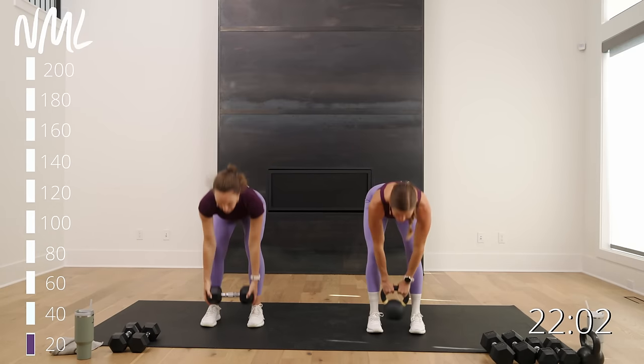Awesome job crushing that full body Metcon. If you loved it, hit subscribe to our YouTube channel and come back for day six, or find our entire Metcon program in this playlist. Have a great day.